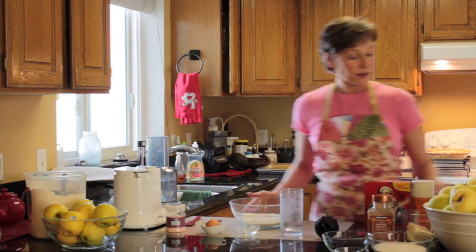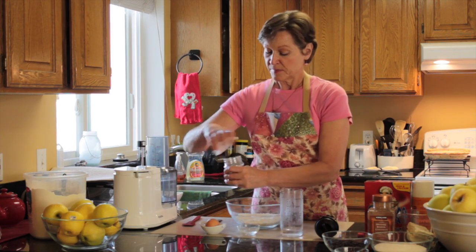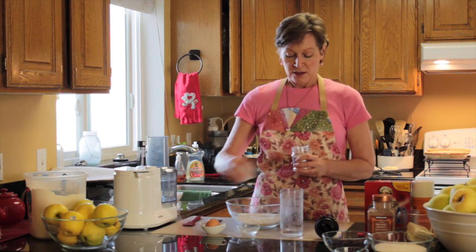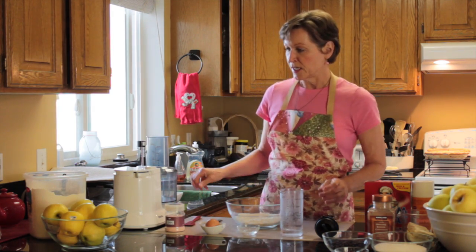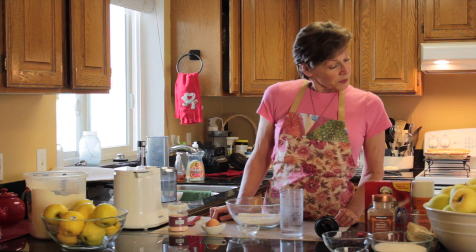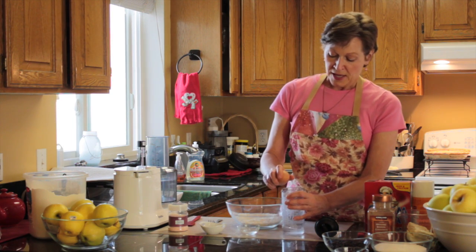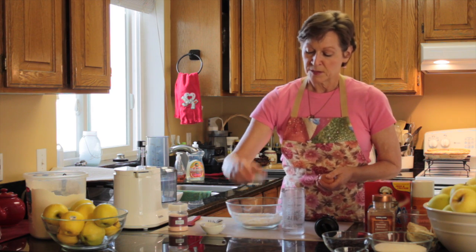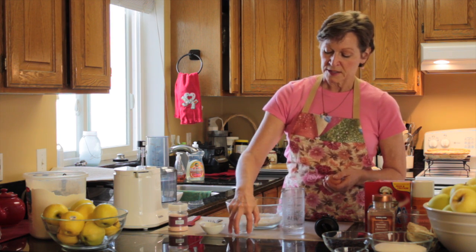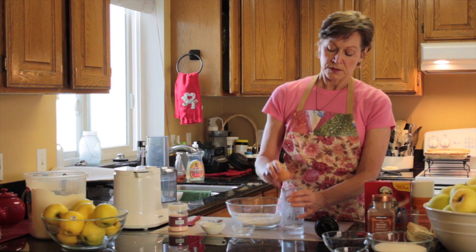We're going to make our dough. We start with one cup of flour in the bowl and a pinch of salt. I like to use the finest ingredients I can. We use white flour just for the texture, but it's unbleached and unbromated. I use Himalayan pure mineral salt. Then a quarter cup of lukewarm water, which I warmed on the stove — I don't like to use the microwave. And to that we're going to add a tablespoon of oil. I use coconut oil, which I also just warmed on the stove.